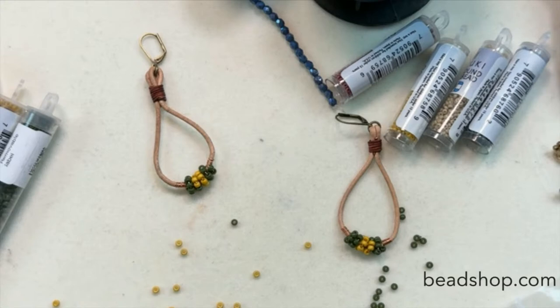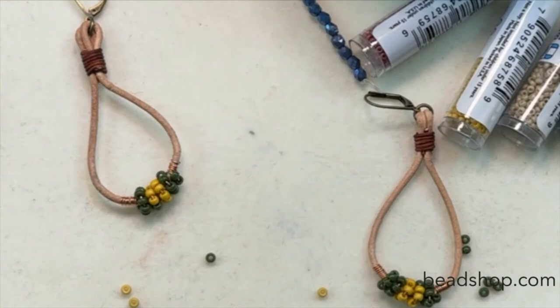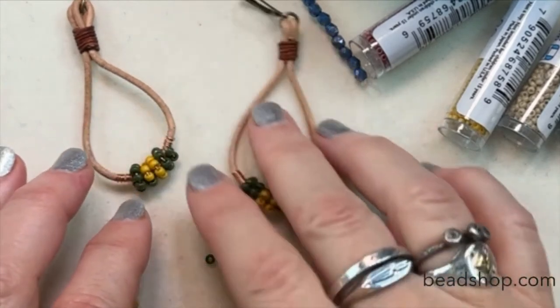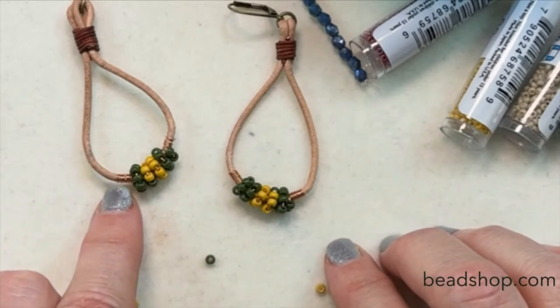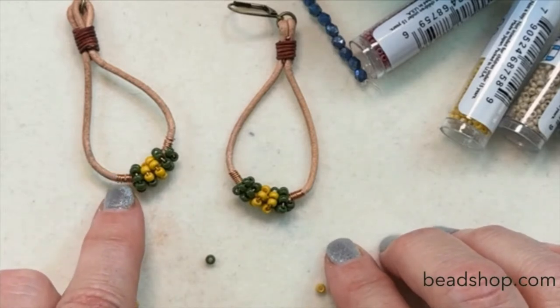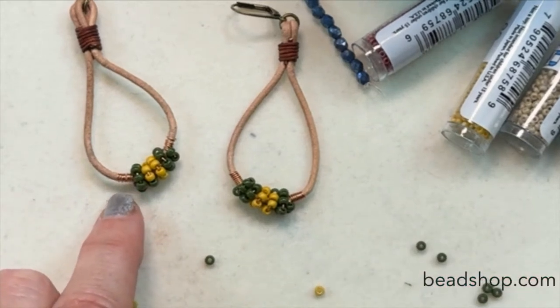Your experience may vary with this project — it's super easy and straightforward. You could use 24-gauge wire like I did here, 22-gauge, or even up to 20-gauge if you wanted to.